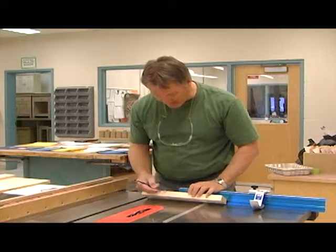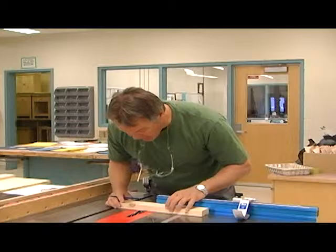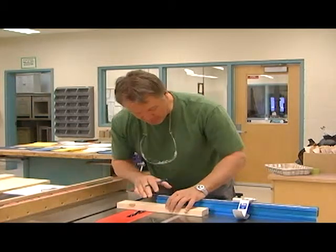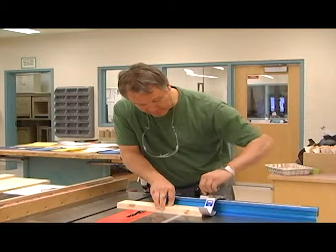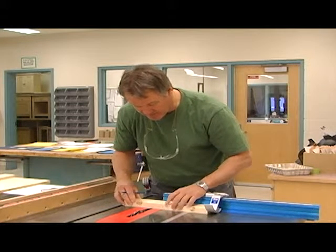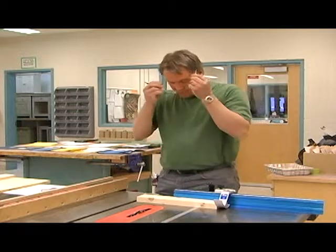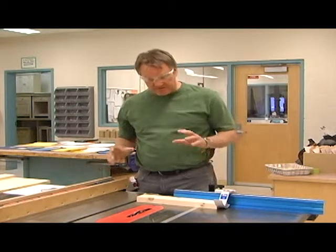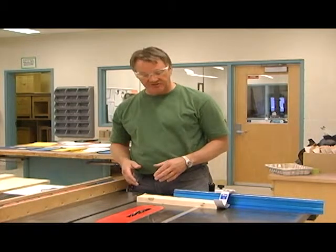Next, I've got my line here on the edge with my X. Line that all up. Turn my stock over, slide it into place, double check — I'm still okay. Make sure you wear safety glasses on this one. You have to cut relatively slow: it's a wide blade and it takes a lot of material out.